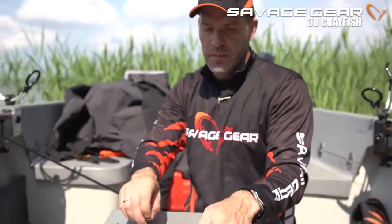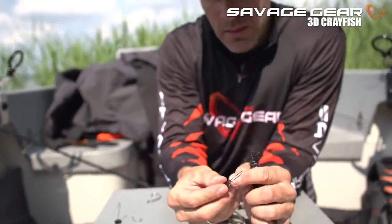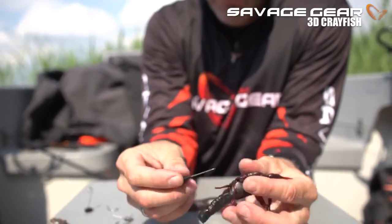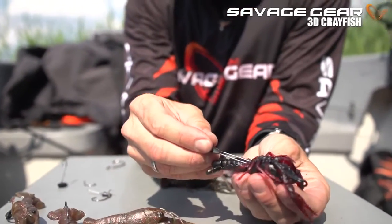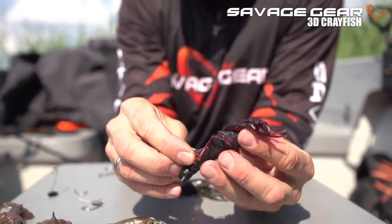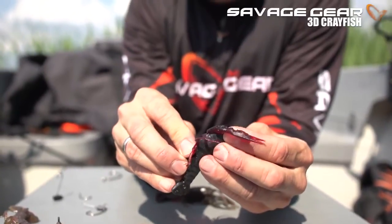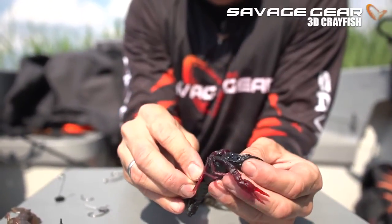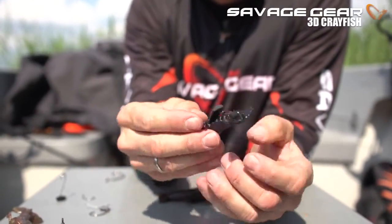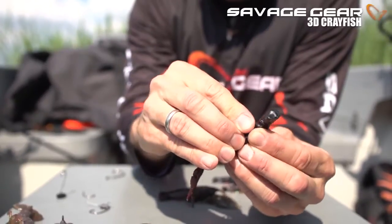The last one is the stealth spike. The stealth spike is a wire frame — you punch it in just under the chest, push it through, and it comes out all the way through the nose of the crayfish, sticking out right there. Then that little spike, you punch that into the tail section right in the middle.